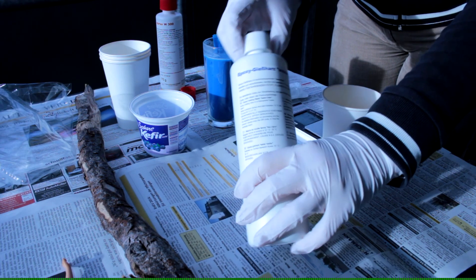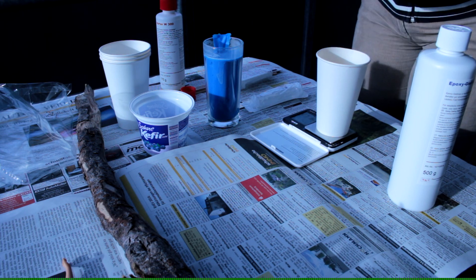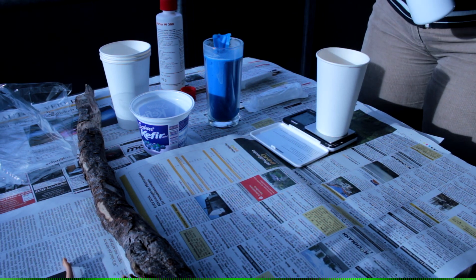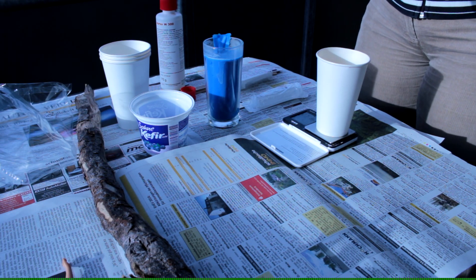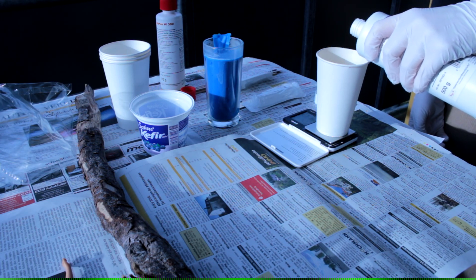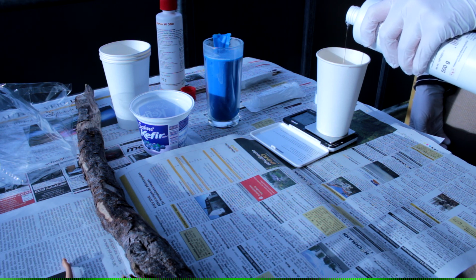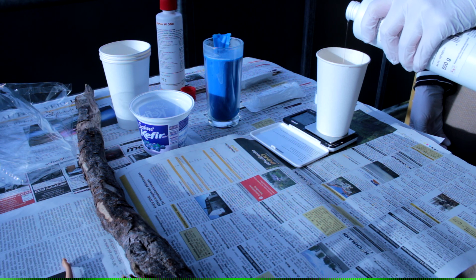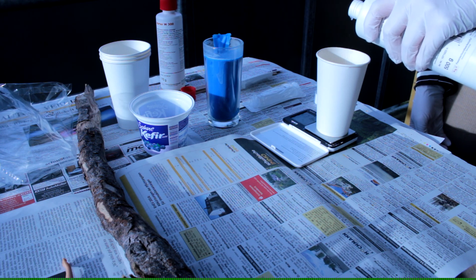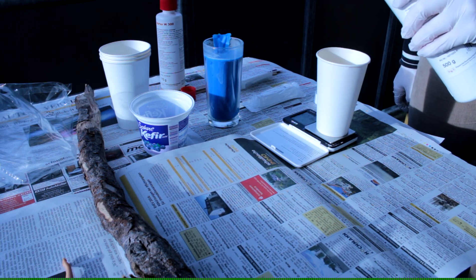Let's take the epoxy first and I need 20 grams. I have to be very precise with my measurement — not enough.